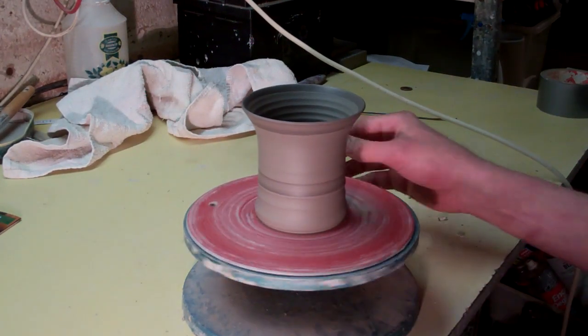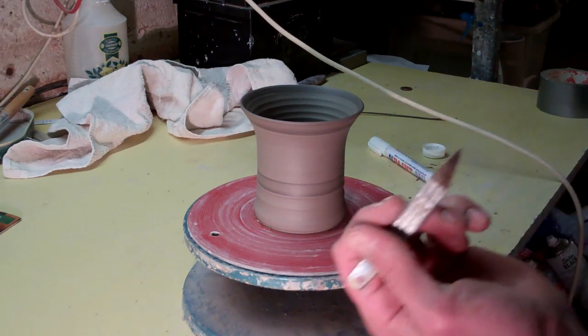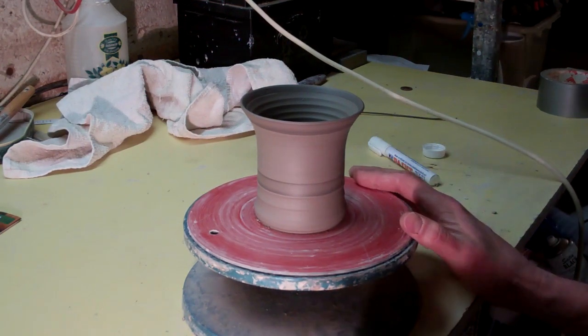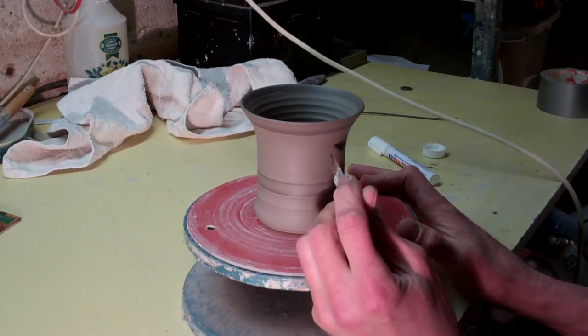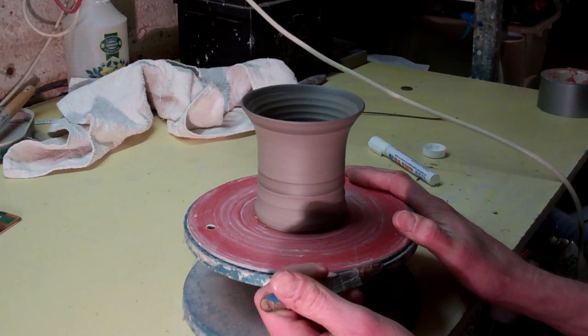Hi folks, I'm just doing a bit more of this piercing again. I've made myself a little candle holder. You've probably seen me doing these millions of times but we'll see if I can get a better view this time. I've got a bit of a light rigged up but we'll see anyway.